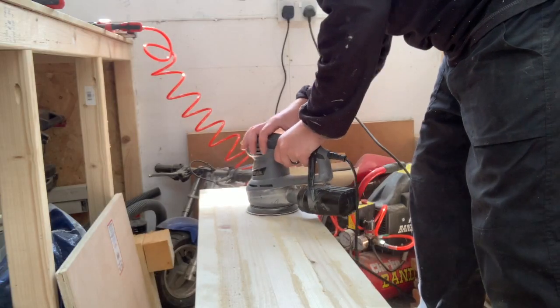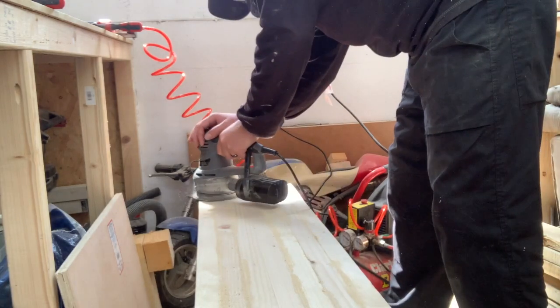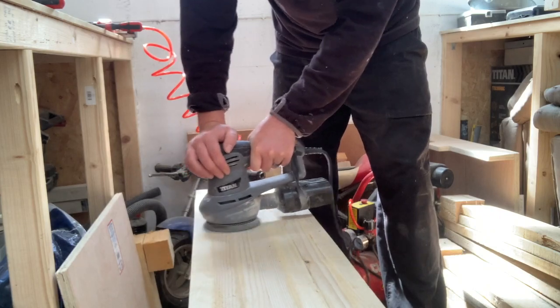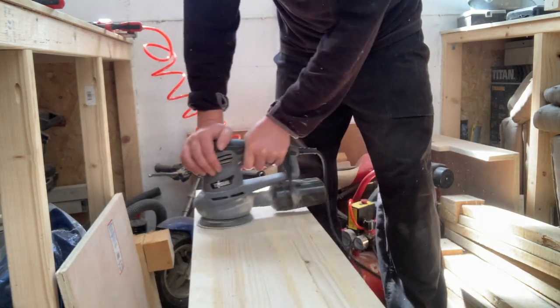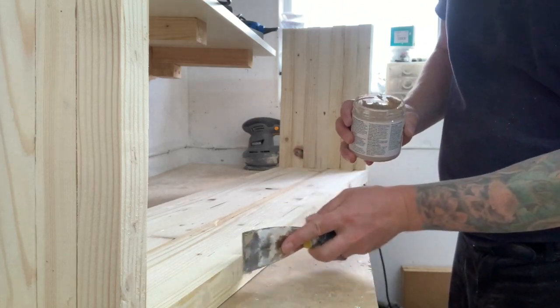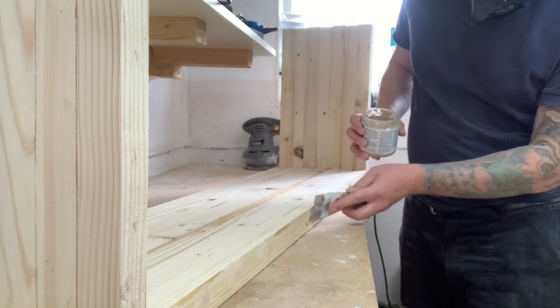I then started sanding using 40 grit with my random orbit sander. The 40 grit did pack a punch, albeit a little bit slower than it would have with a belt sander, but I managed to sand the obvious high spots down. I filled the remaining gaps and brad nail holes with filler before moving on to more sanding.